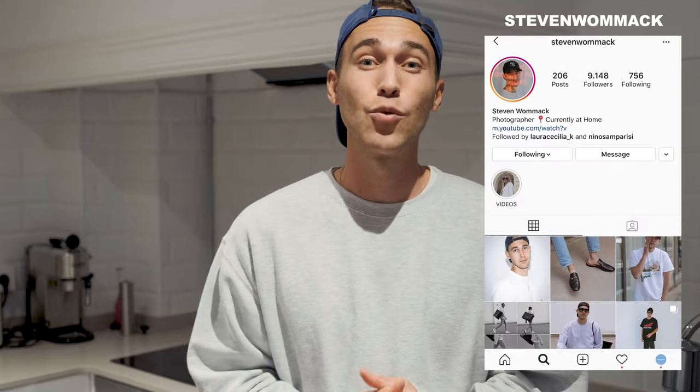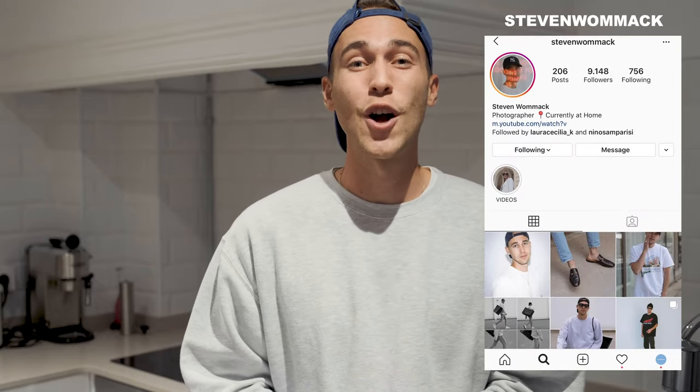Thanks so much for watching. I hope to see you in the next tutorial or video. If you have any questions, feel free to DM me on Instagram — at Steven Womack is my handle. Thanks so much for watching. See you around. Take care. Stay healthy. Stay creative. Peace.